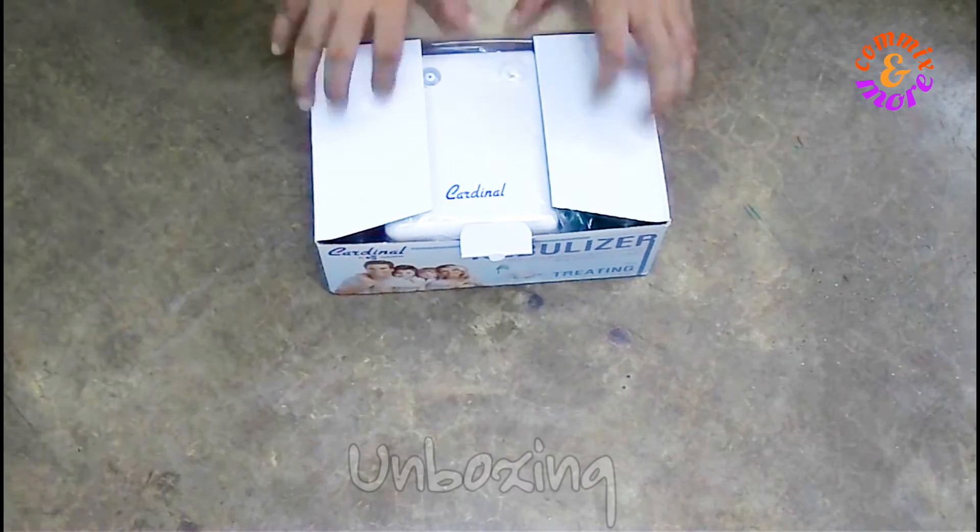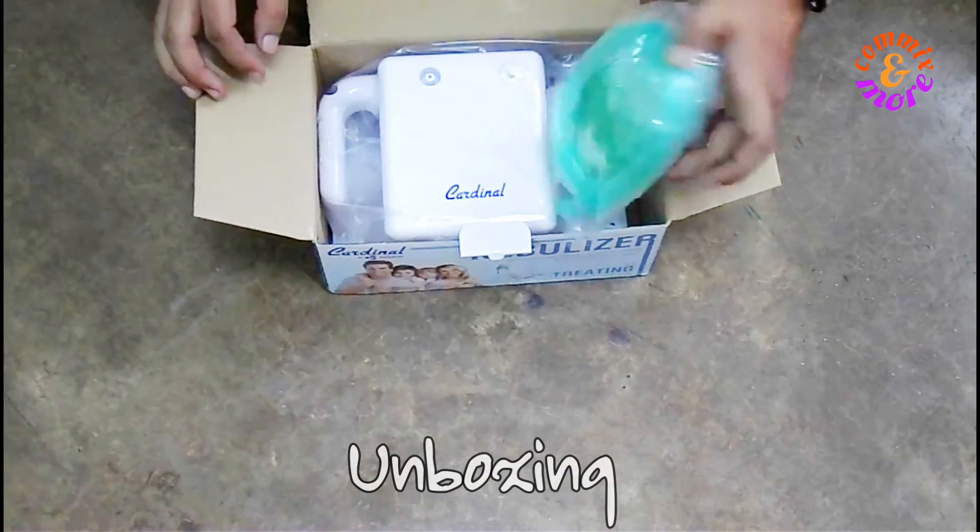The box contains the following: a set of face masks, the main nebulizer unit, and the manual.